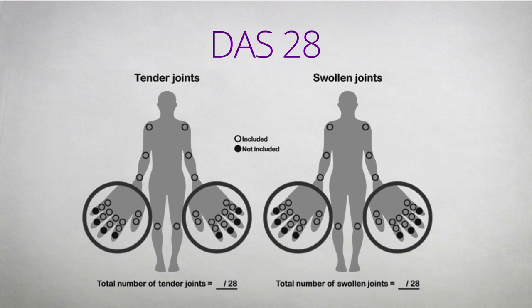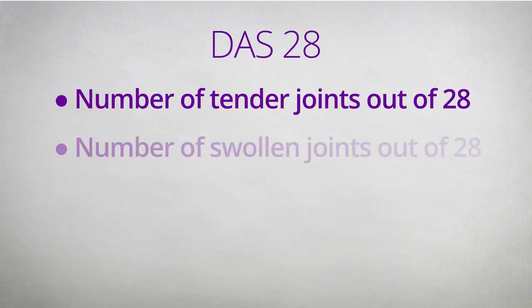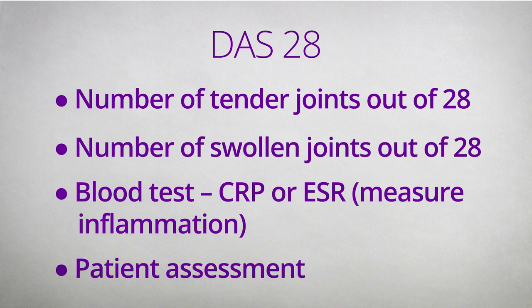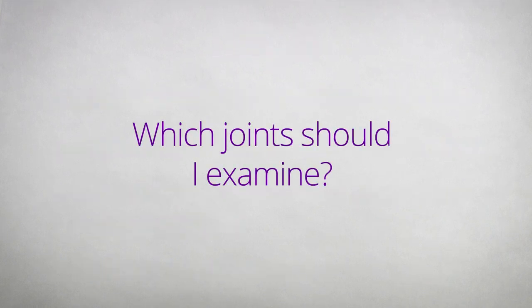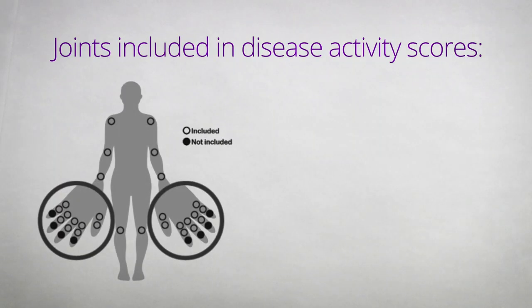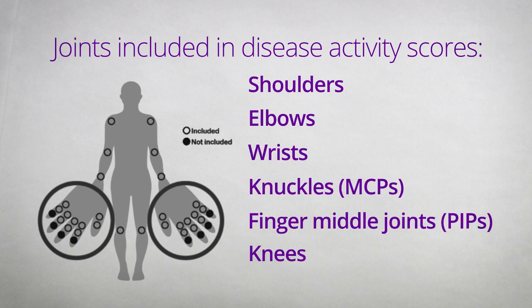The DAS28 is made up of four components: a tender joint count, a swollen joint count, a blood test measuring inflammation (CRP or ESR), and the patient's assessment of their health over the last week. The 28 joints included in disease activity scores are the shoulders, the elbows, the wrists, the knuckles, middle joints on the fingers, and the knees.